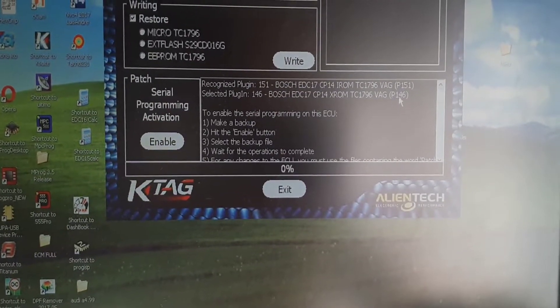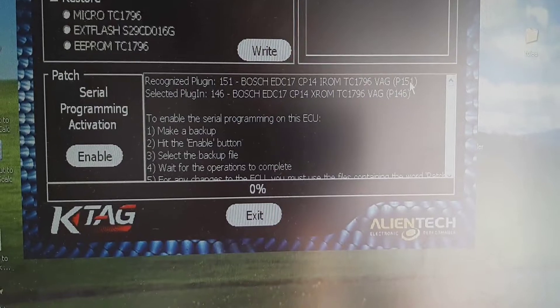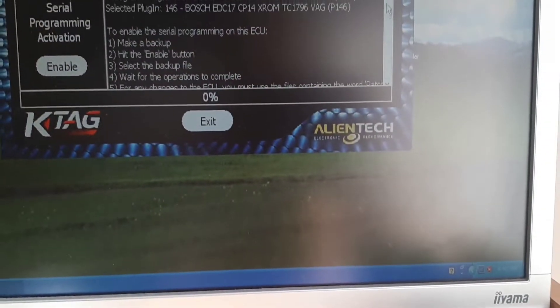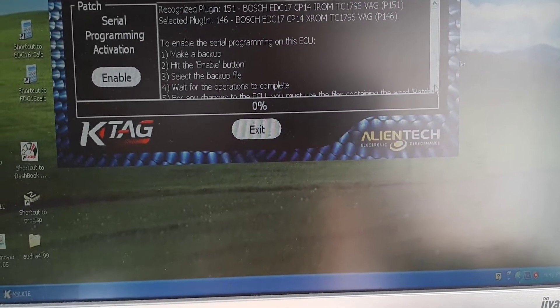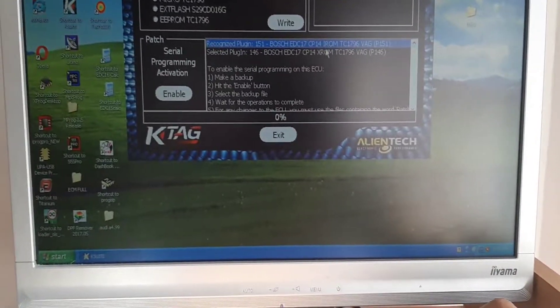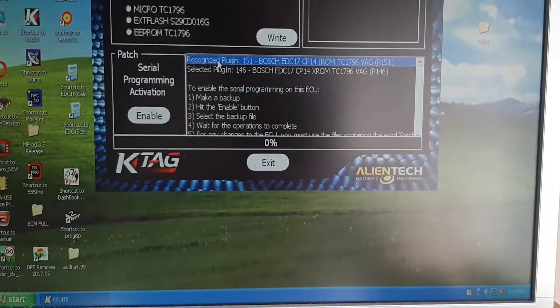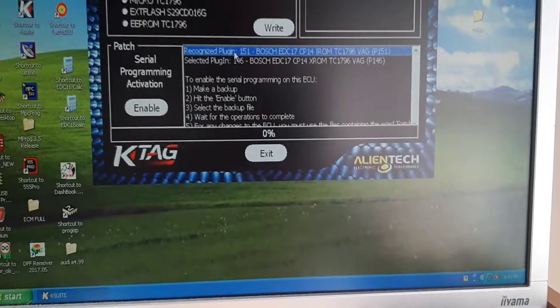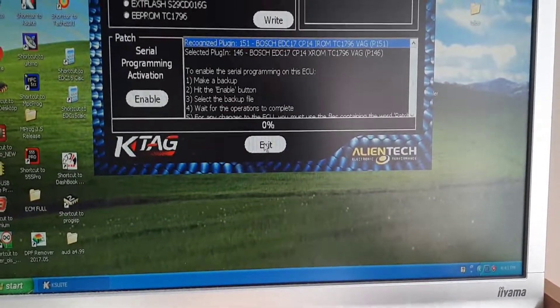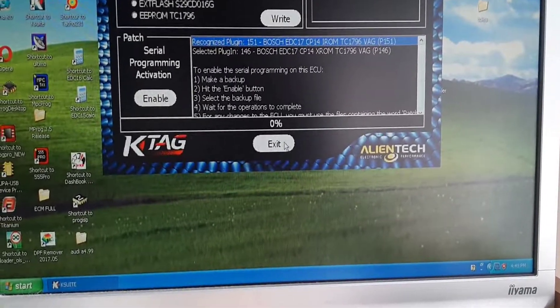I selected 146 and it's 151 — you see? It doesn't allow you to go forward if you don't know which one it is. And this is very good because if you are not sure it will show you automatically. Then this was my selection; we go after its selection. We go back and we should take 151.